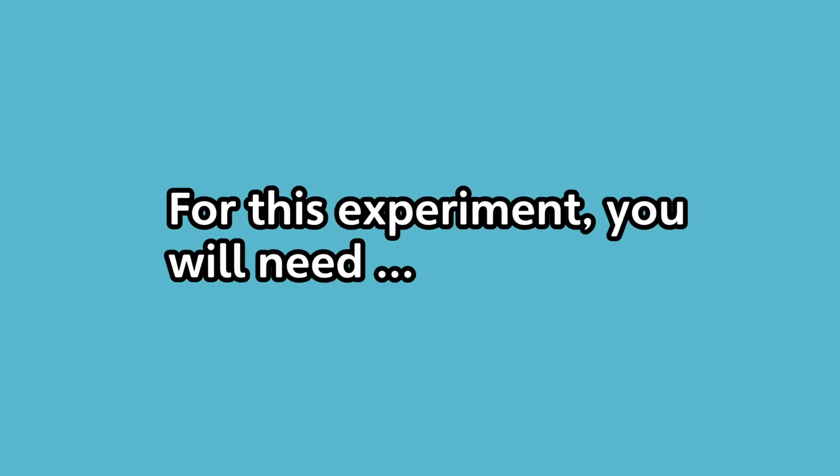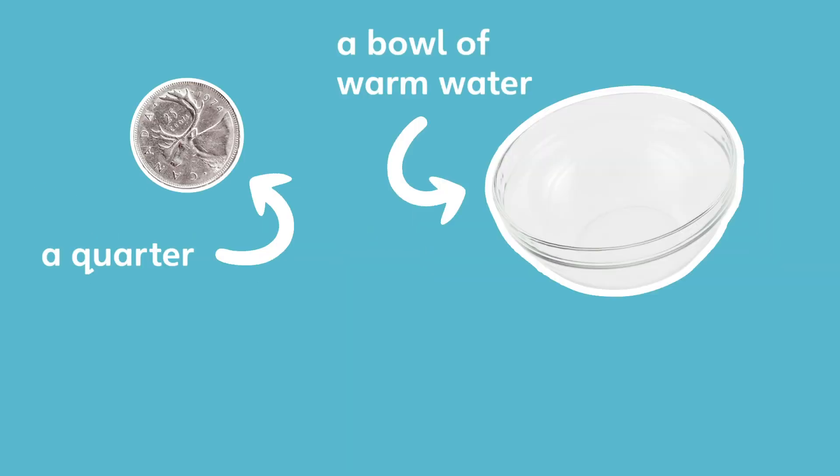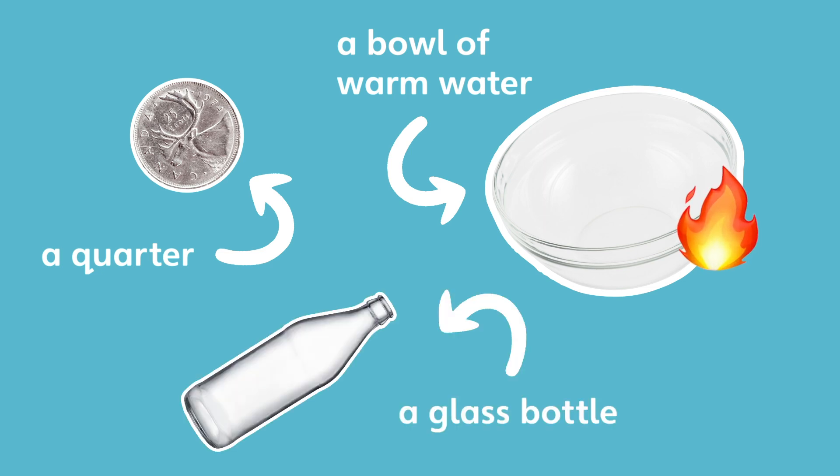For this experiment you'll need a quarter, a bowl of very warm water, and a glass bottle. The glass bottle you're going to put in the freezer for at least three hours before you do this experiment. Ours has been in the freezer for a while.